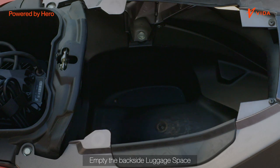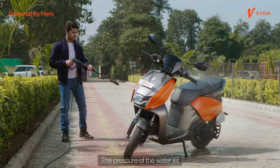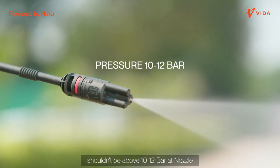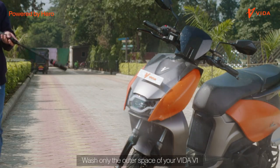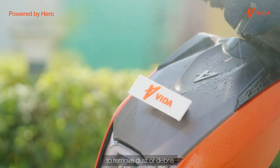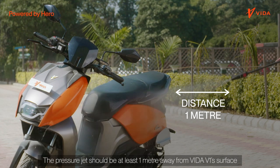Empty the backside luggage space and then close it properly. The pressure of the water jet shouldn't be above 10 to 12 bar at nozzle. Wash only the outer space of your Vida V1 to remove dust or debris. The pressure jet should be at least 1 meter away from Vida V1's surface.